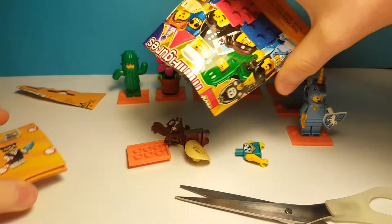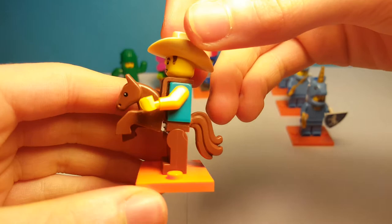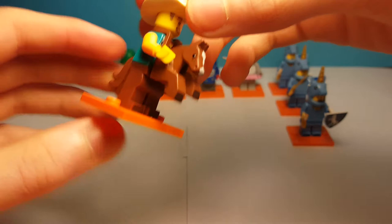Here is the last minifigure of the day. This guy is really cool — he's a cowboy that looks like he's supposed to be riding a LEGO horse, which is so cool. He's got a brown tail at the back, and he also has the horse piece hanging from his neck, which is really cool. And he has, of course, a normal cowboy hat.